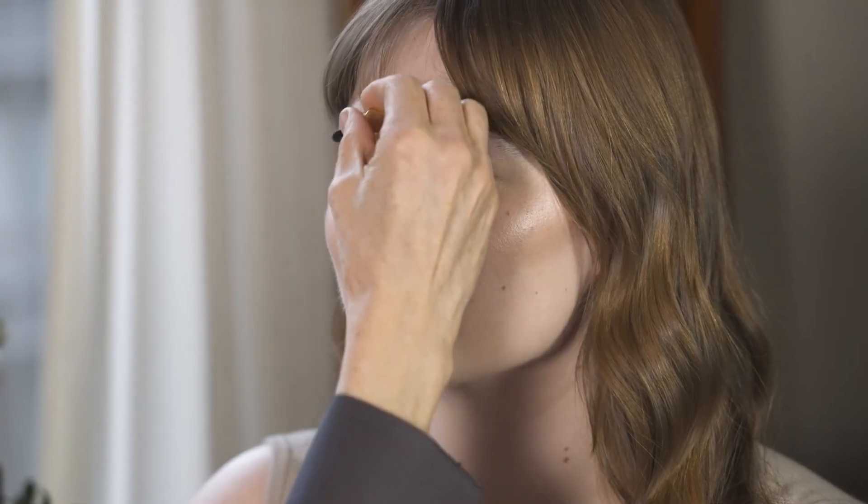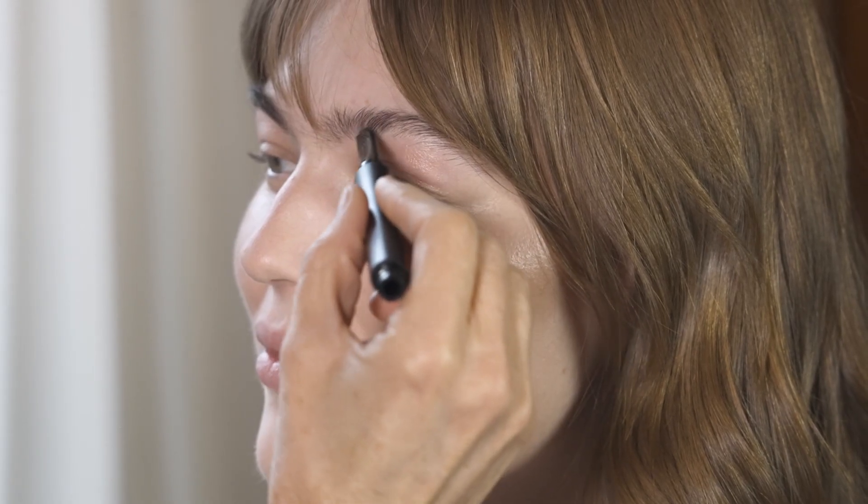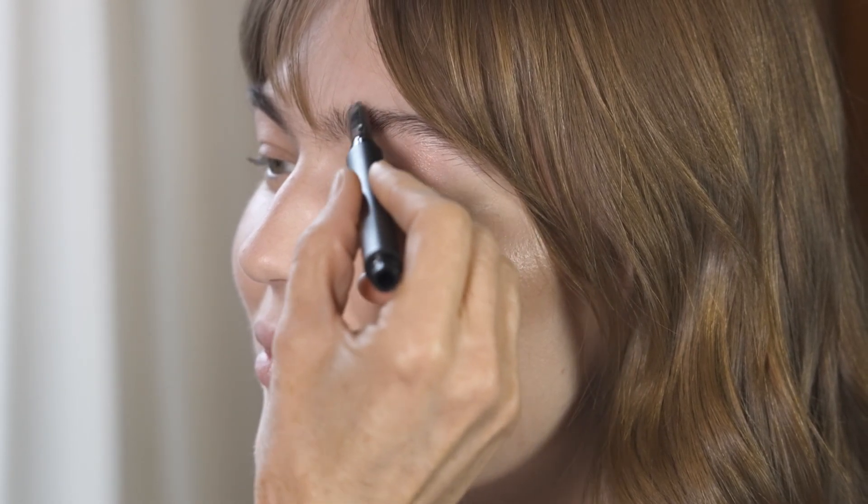Your brows are perfect, but I just want to get in where you have a few little gaps. So I am going to use Slate on you, which is the color I use — just kind of filling in these little gaps.